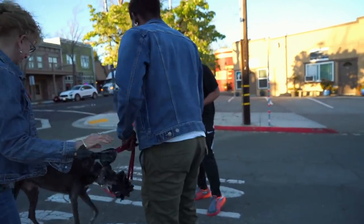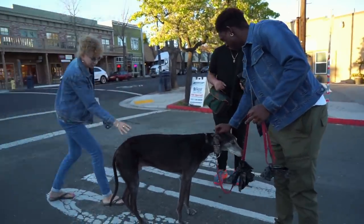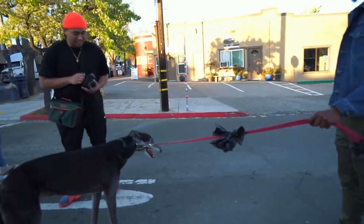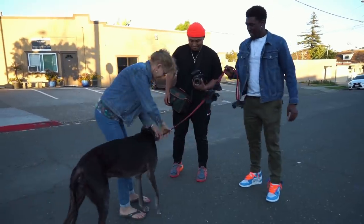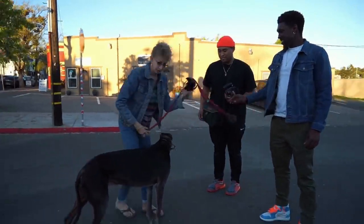About halfway through, a lady kindly offered us her dog for a picture. Jordan and I, being animal lovers, just went with the flow. Here's a portrait of Jordan with a random dog — shout out to the dog, his name is Rex, and thank you to the very kind lady who lent us her dog for a photograph.